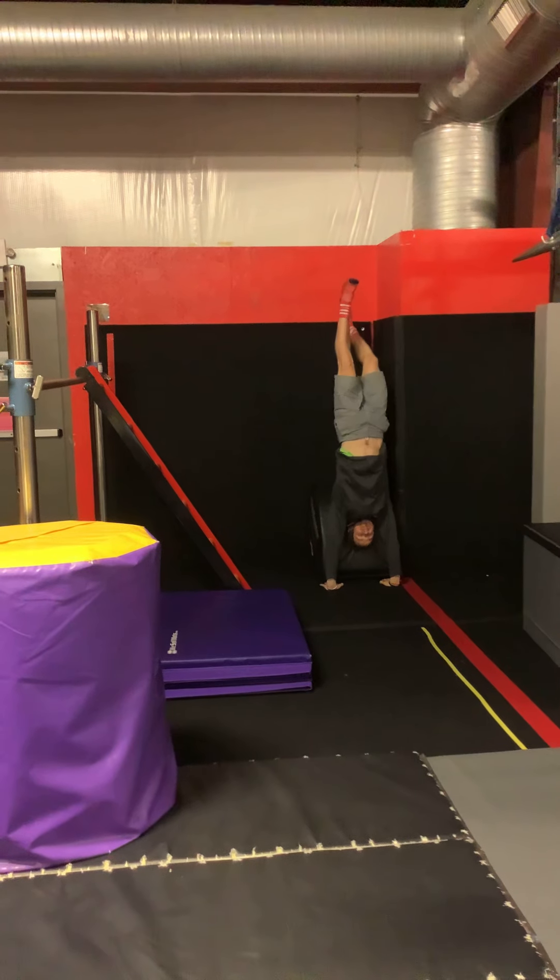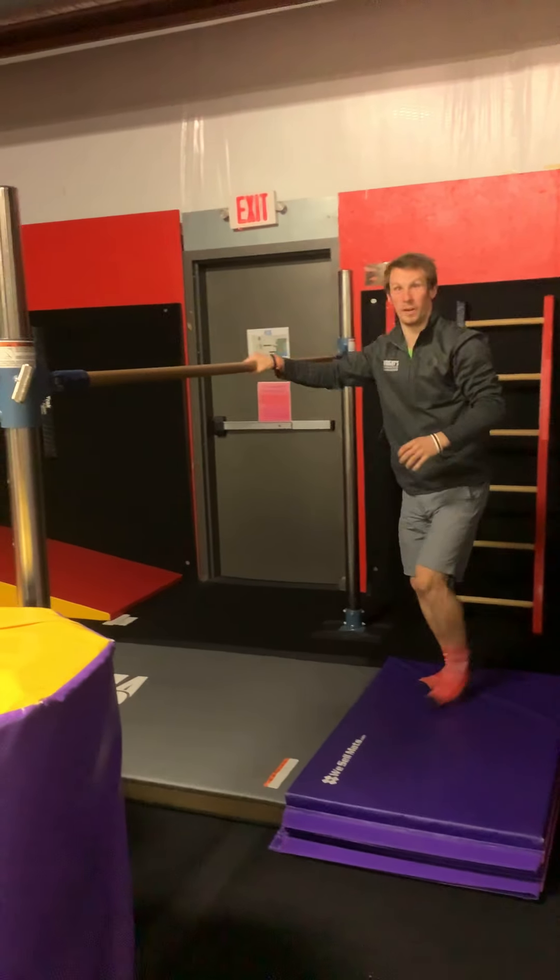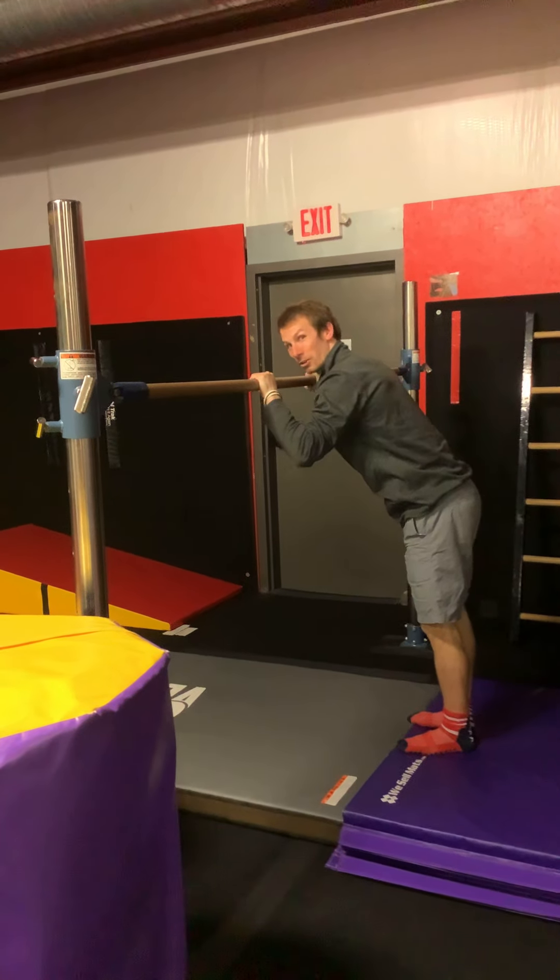Right here it's just easy-peasy kick up to a handstand. The kids have been doing a ton better on that. So they're going to just kick up to a handstand. If they need to use the barrel for support, they can do that. Really making sure they finish in a lunge.